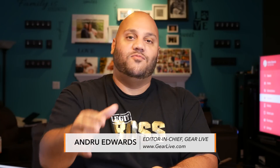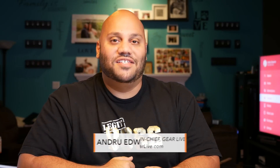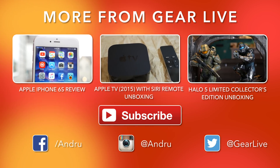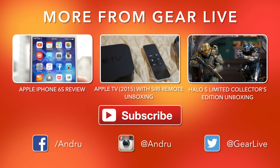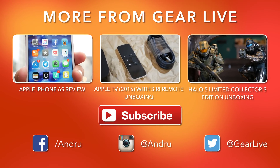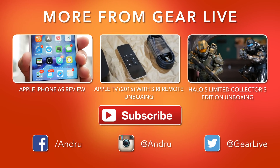Until next time, guys. Thanks for watching. I'm Andru Edwards and I'll catch you in the next video.